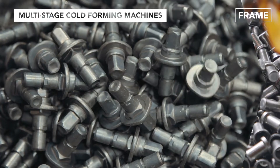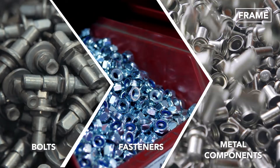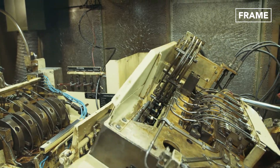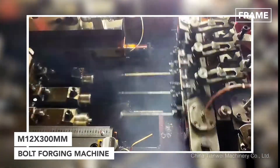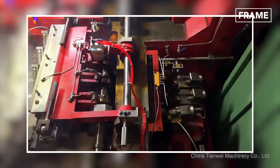There are also multi-stage cold forming machines, which can be used to create bolts, fasteners, and other extremely durable metal components. Due to their complexity, many of these products require multiple stages before they can be turned into the finished product. In the case of these bolts, each step in the six-stage cold forming process adds another dimension to the shape without the need to switch machines.